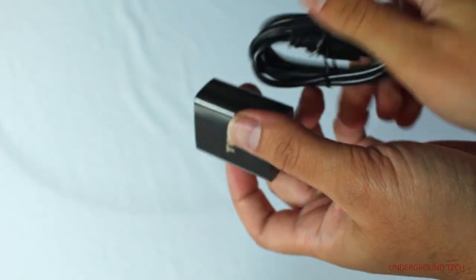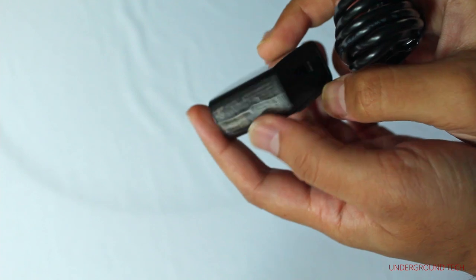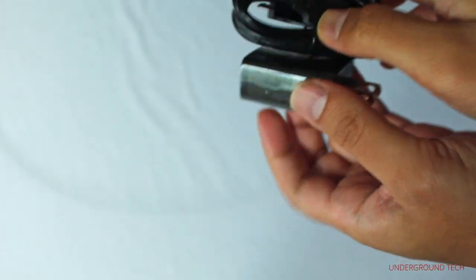To charge this, you're going to use a micro USB cable and a wall outlet. It's just five volts, one amp, so no fast charging there.